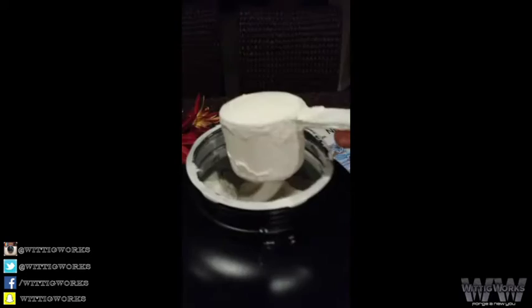Okay y'all, I'm going to try this for the first time. Big scoop, it's a vanilla flavor, it's pretty powdery.